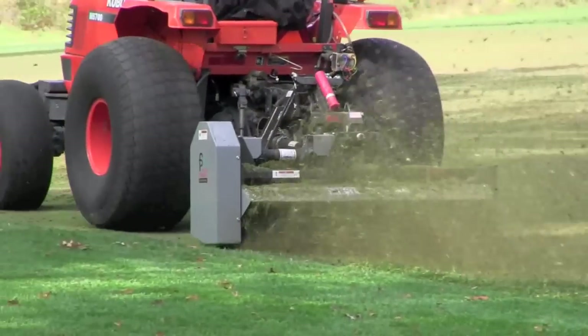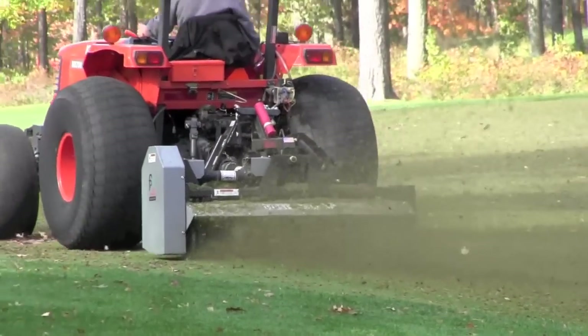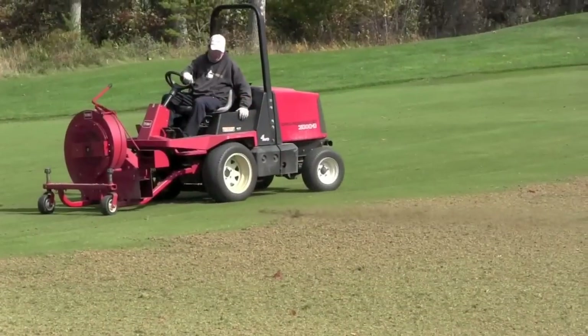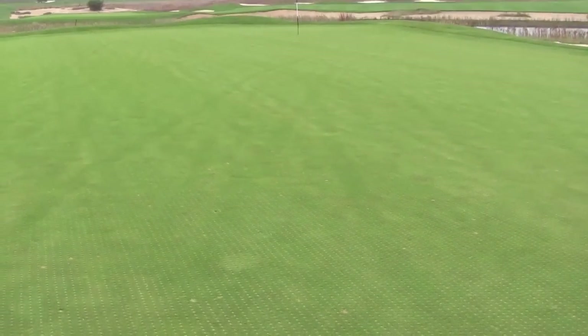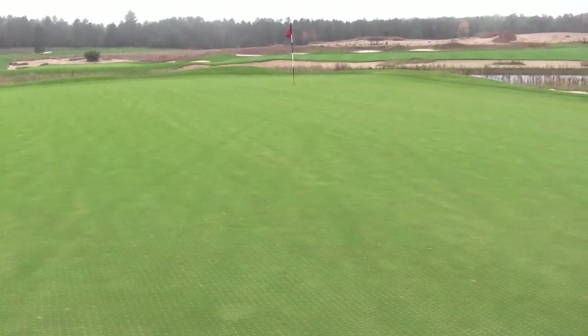This year, the entire airification process took the Forest Dunes staff around 450 man hours of labor to complete. The rate at which the turf heals from this process depends greatly on the weather and what time of year the process is completed.